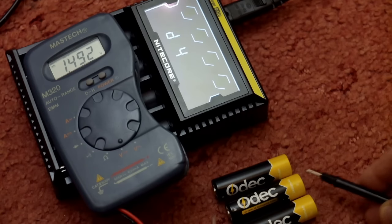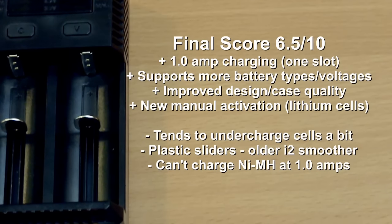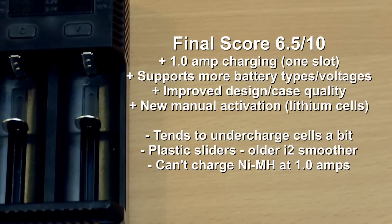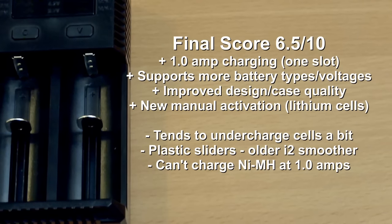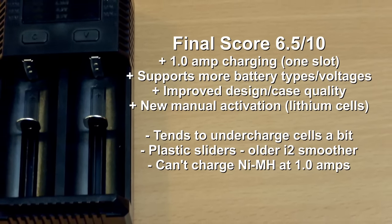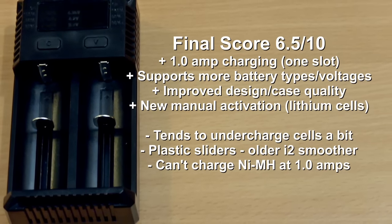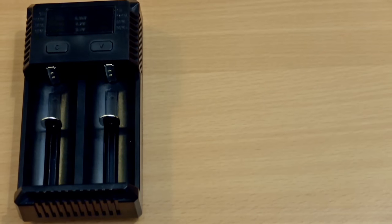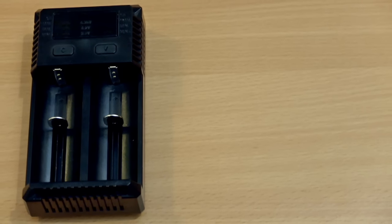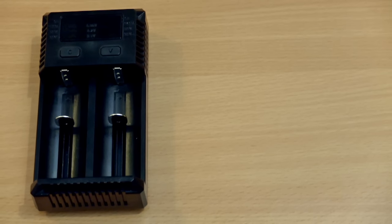Wrapping up on the Nitecore i2 — my summary conclusion is mixed feelings. I like the fast charging, the additional battery voltage support, and the case feels a bit more robust. The manual activation is a useful feature. The disadvantages are that it tends to undercharge cells — nickel metal hydride in particular — not by a massive amount but enough to say it's not quite as good as it should be. The plastic sliders also weren't as good as the previous version. Personally, if you have the extra money I'd go for the D4 — it's a better charger overall, and having used the previous i2 I feel that was a better charger too, even without the one-amp charging.